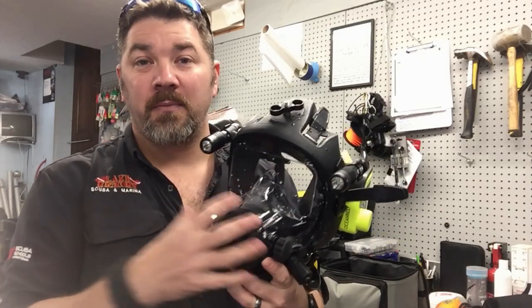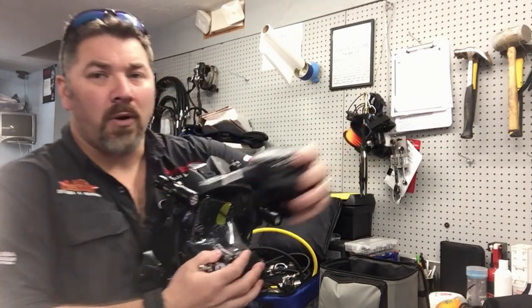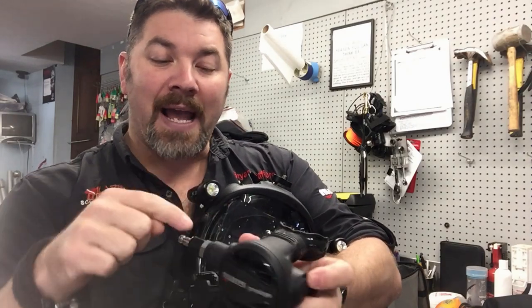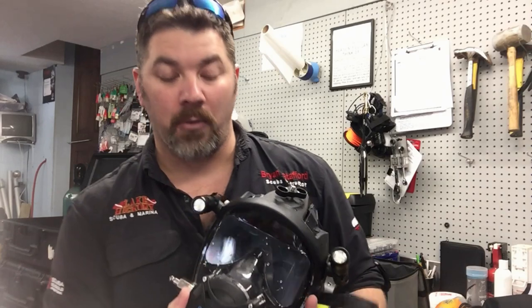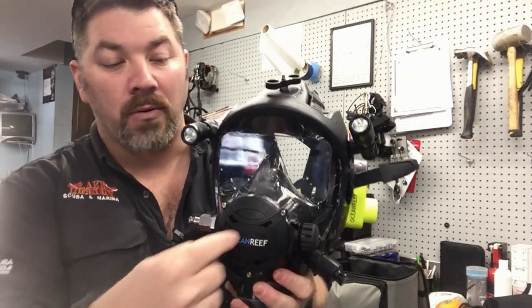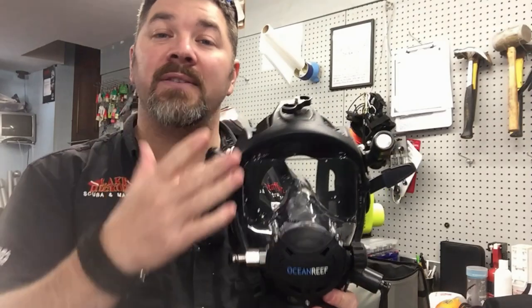About the only way you can flood it is to take the mask completely off. This is a non-positive-pressure mask — it's simply a demand valve system. The way a demand valve works in a standard second stage: you have a diaphragm on the front, a demand lever behind it, and then your demand valve. When you inhale, the diaphragm presses in on the demand lever, which opens the demand valve and gives you air. This full face mask works the exact same way.